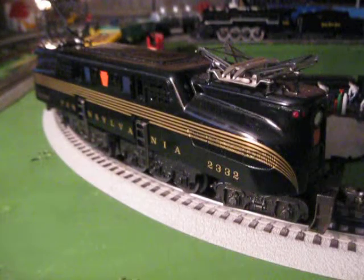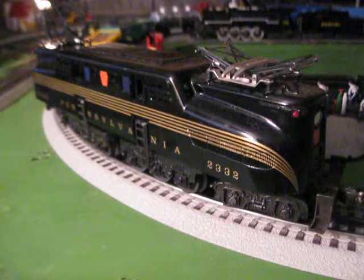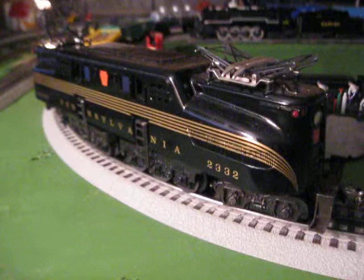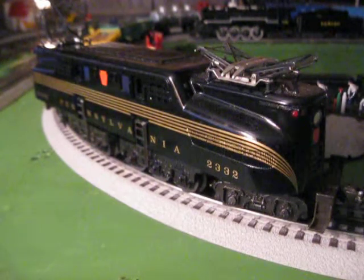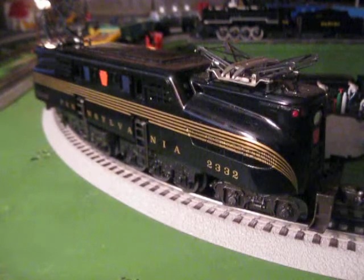Hey guys, this is Adam of Ash Trains, and you're looking at a Williams Pennsylvania Black 5-Stripe GG1. I received this for my birthday, May 10, 2013, along with the Lionel Missouri Pacific GP20 equipped with sounds and TMCC.